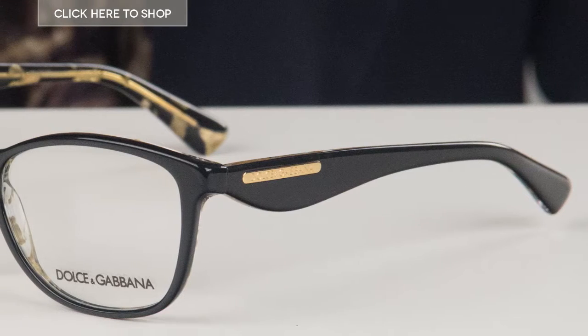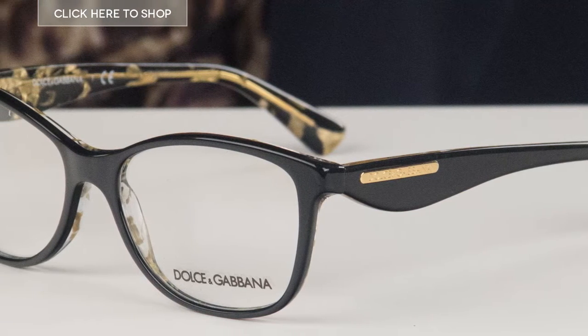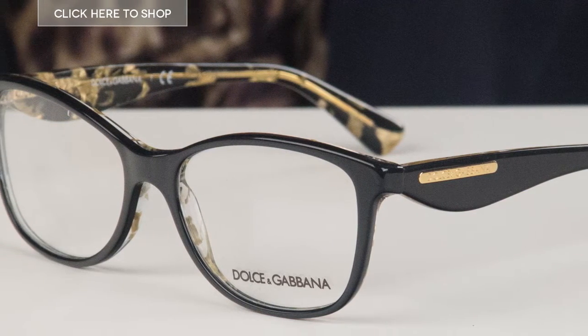Hello everyone and welcome to our YouTube channel. Today we're going to be checking out these fantastic DG3174 glasses by Dolce & Gabbana. These frames are sure to help you make a bold fashion statement. I'm just going to pop on the glasses now to show you what they look like.